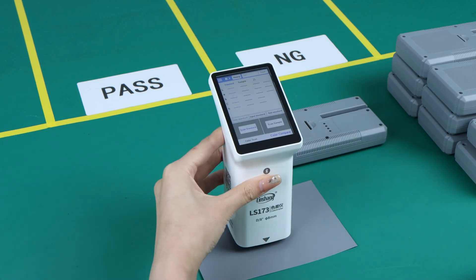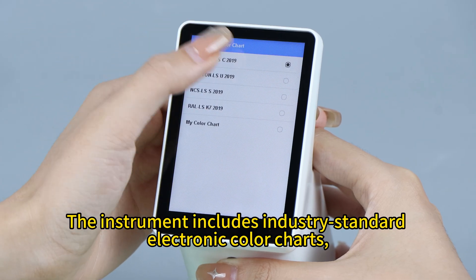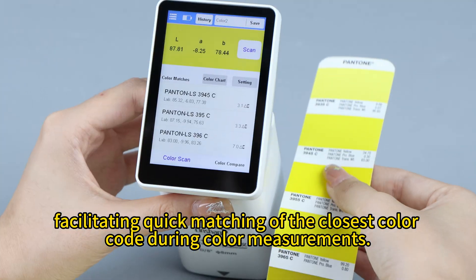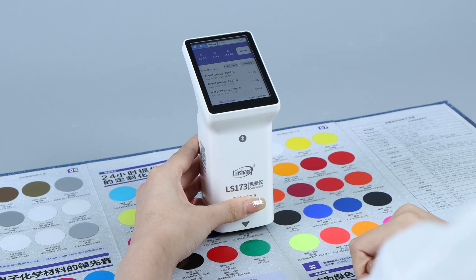Color bias cues aid in color adjustment, reducing the complexity of the process — you don't have to be a color expert. Third, built-in color charts: the instrument includes industry standard electronic color charts, facilitating quick matching of the closest color code during color measurements.